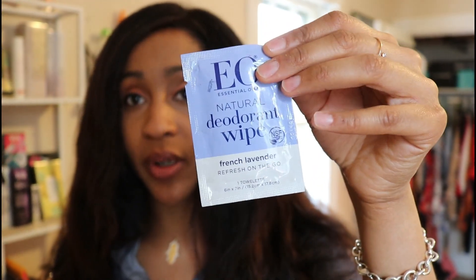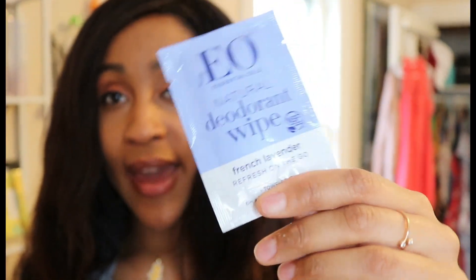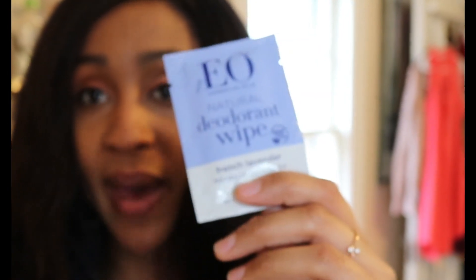Previous to using these wipes, I would use Summer's Eve wipes. It was really convenient because Summer's Eve sold their wipes in these really small packages that you could just put in your purse. So this is like my little makeup bag I take with me everywhere — I would put some of these packets in my purse. I would always use them when I was on my cycle.